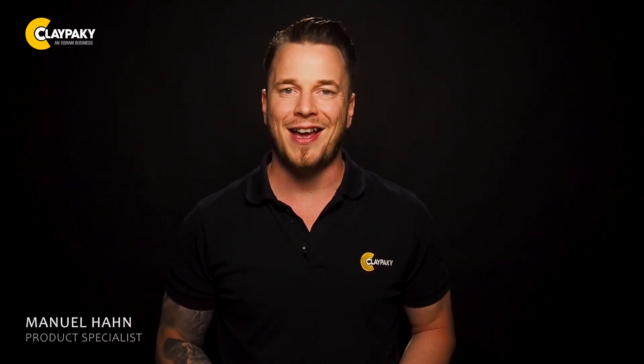Thanks for watching and as always don't hesitate to reach out to us at any time. Take care, see you around and grazia presto.